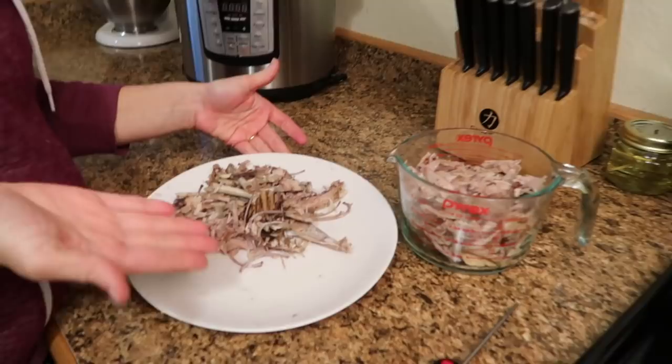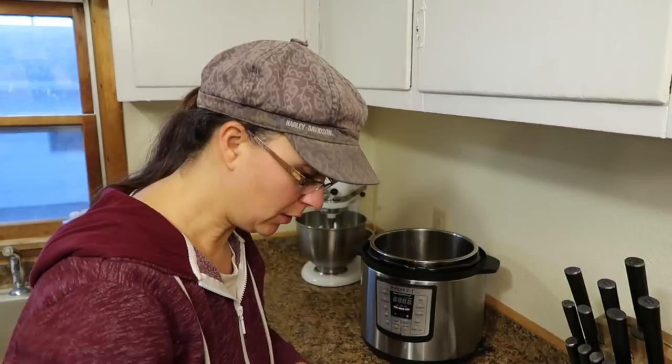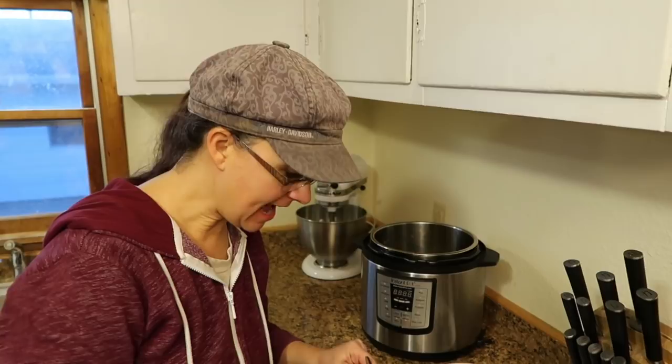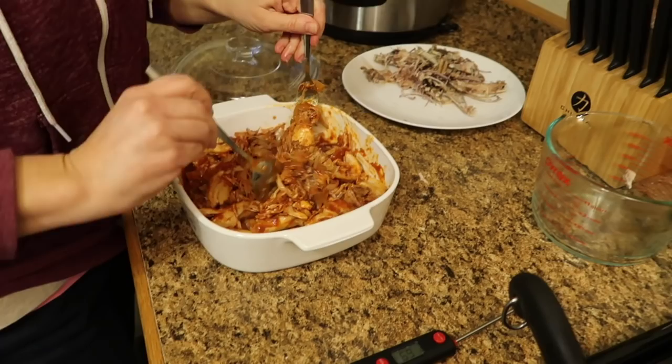Now we get to combine it all together and make some amazing shredded barbecue rabbit for our lunch tomorrow. My plan is to serve it with homemade hamburger buns - I'm going to make those fresh tomorrow and hoping to teach Samantha how to make them. If you have not made homemade hamburger buns you should really try my recipe - I made a video of that and they're fantastic. This is looking pretty fantastic and it looks like I'm going to have some leftover barbecue sauce maybe for some grilled chicken this weekend.